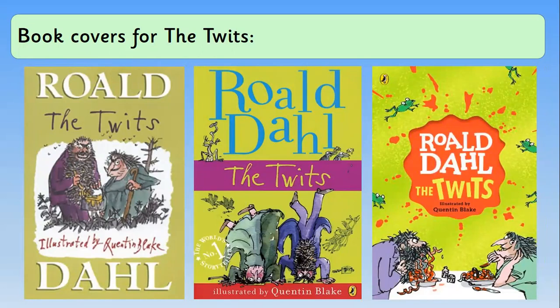These are the covers for The Twits. The one with the green background is the oldest, then there's a different shade of green for the middle one, and another different shade of green for the most recent up-to-date one. It's got a splat in the middle, which I think is meant to be the sauce from the spaghetti worms that Mrs Twit gives Mr Twit, and there's also that cheeky frog in there, which we know Mrs Twit doesn't like from our drawing at the start of the week.